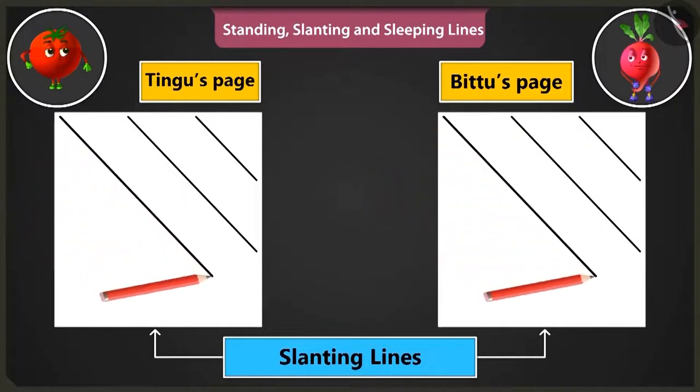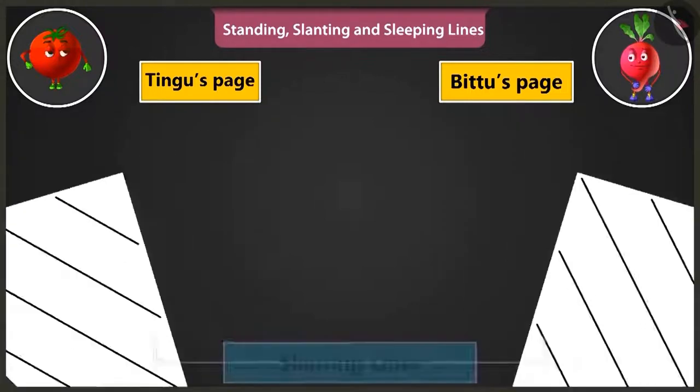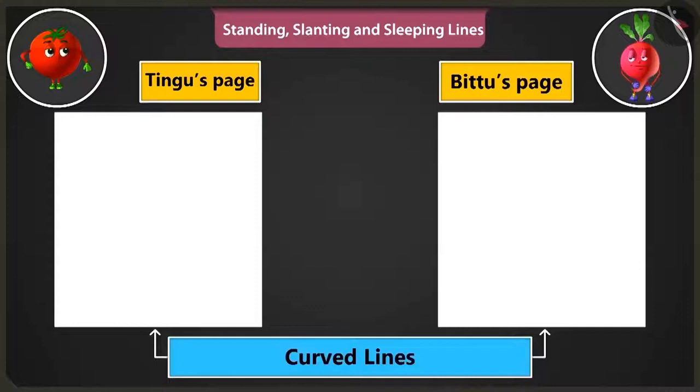Top to bottom, just like this. See? Wow! Look at my slanting lines. Well done, Bittu. Now let's practice making curved lines.